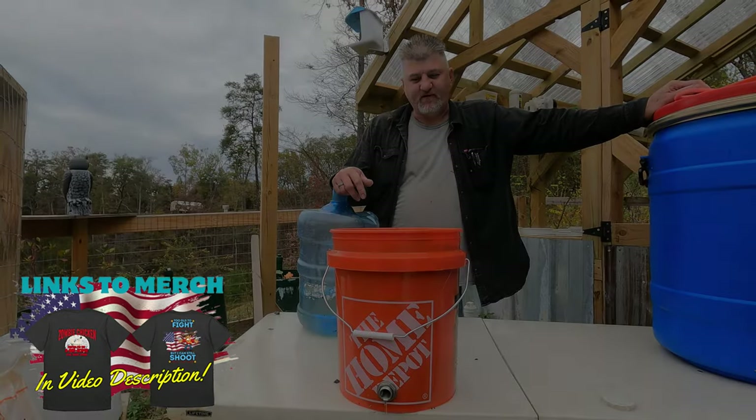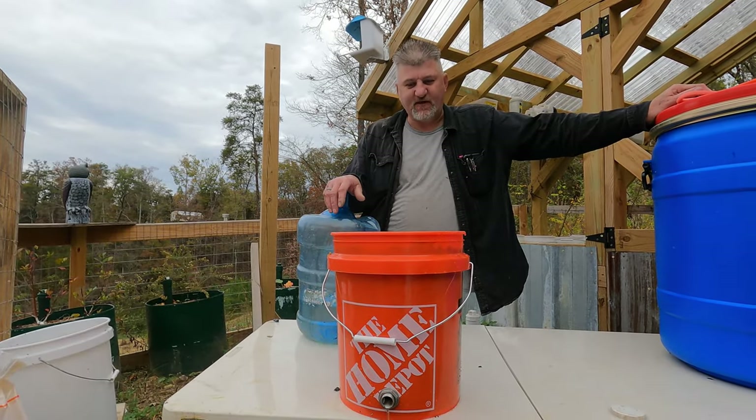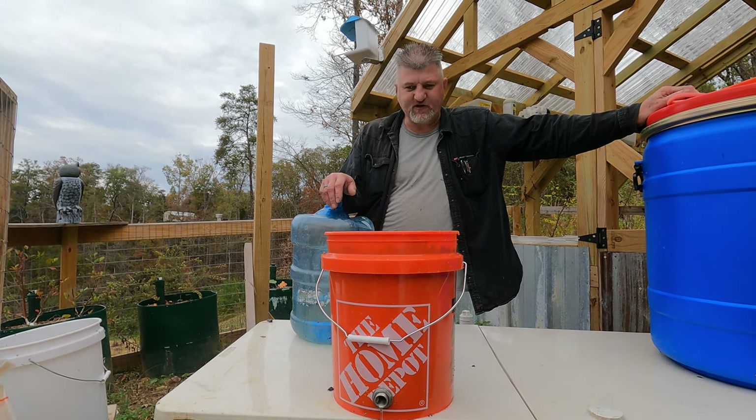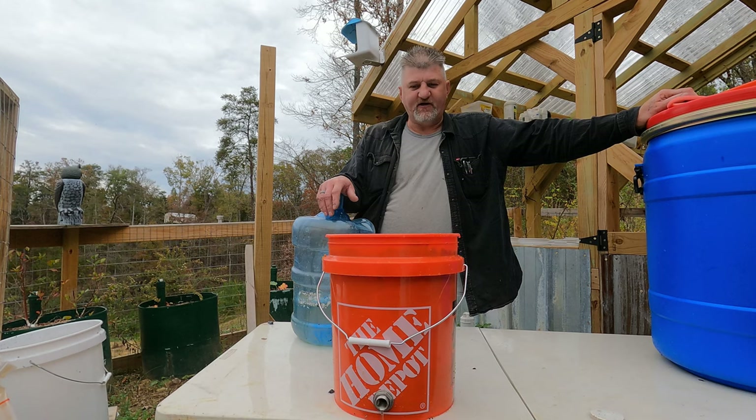We weren't making this for another person so we figured we'd do a video on it to show everybody how we make them, what they do, and how they operate. It's a pretty simple concept — simple ingredients you can buy at any store.